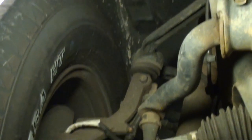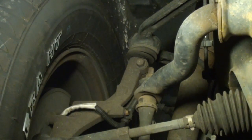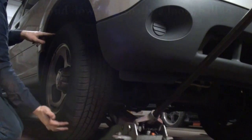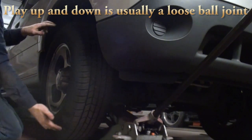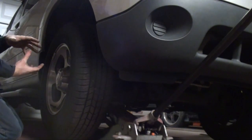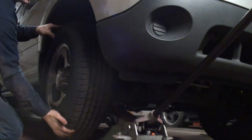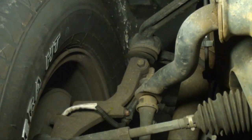Now let me show you how much easier it is to tell if you have a loose component. Pretty much using my fingertips — very little pressure — because that spindle is now just sitting there and no longer has the tension from that torsion bar pulling down on the ball joints. I'm actually using my fingertips and I'm feeling that loose ball joint. That's pretty bad.